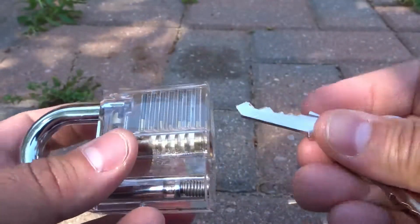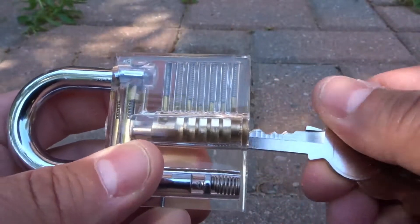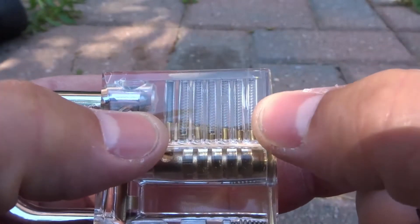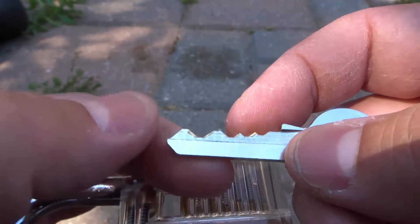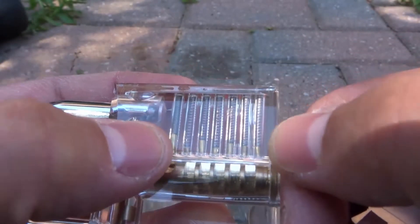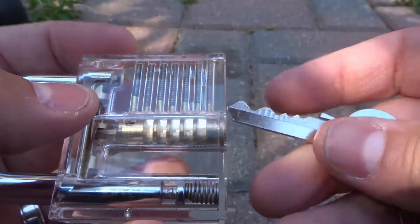Now if I try and turn the barrel without the key fully inserted — I'll just insert it a little bit — it's not going to work. These pins right here are not in the correct positions. What's happening is all of these ups and downs, all of these peaks and valleys on the key, correspond with the positions of the pins on top of the barrel. So when you insert the key, you get all of the pins to the correct position.